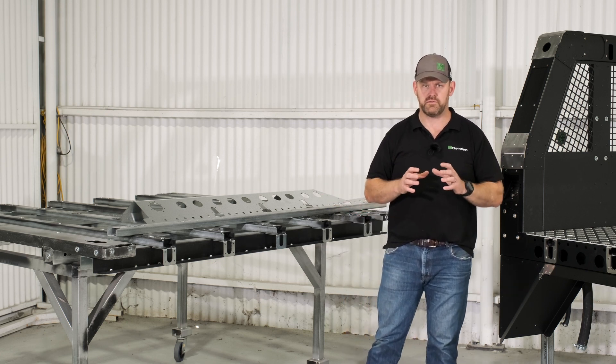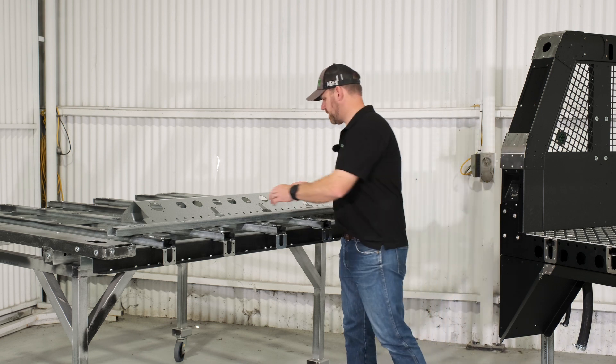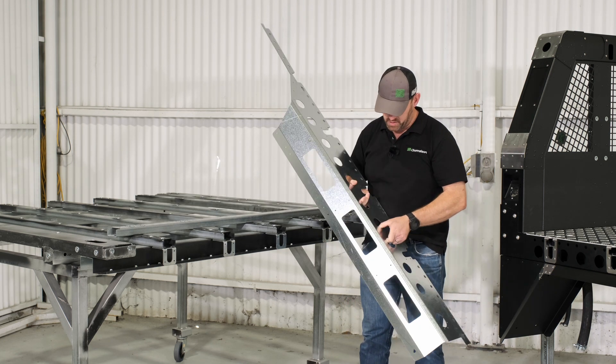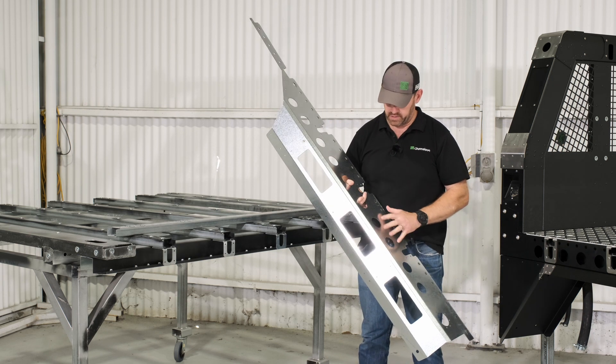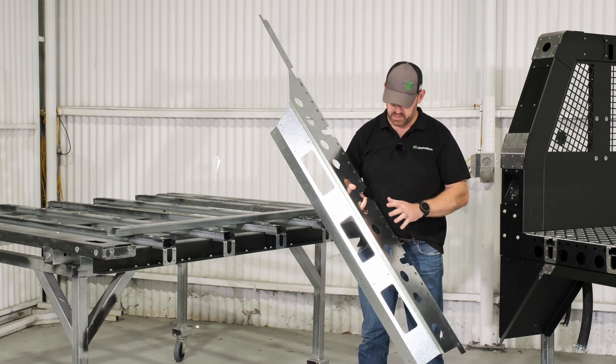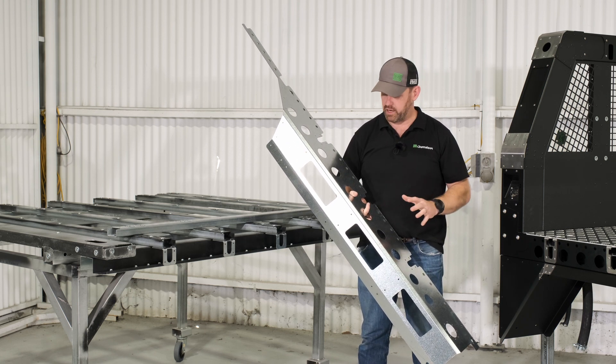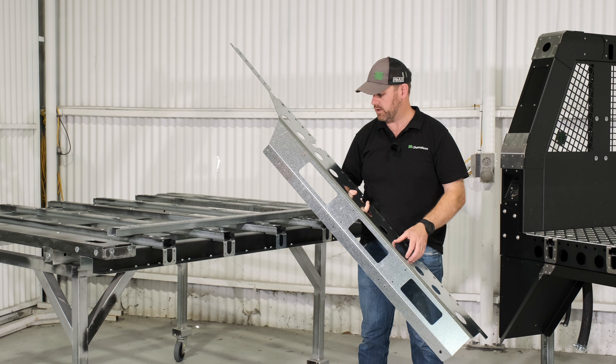We use two main forms of CNC laser cutting. The first is our flat products. We can see here one of the dressing plates off one of our larger trailers — the very distinct Chameleon aesthetic. This has been cut as a flat sheet product on our laser in-house, on the CNC folder brake press, and it's ready to go out to powder coat before it comes back in for final assembly.